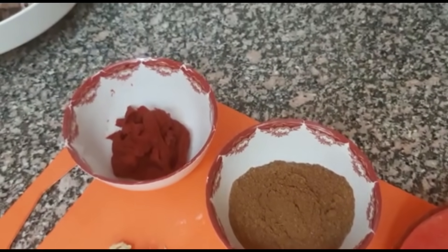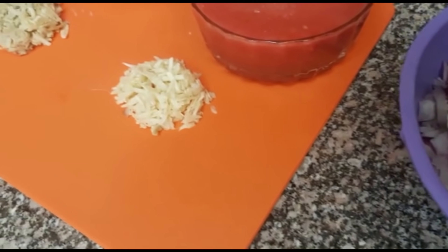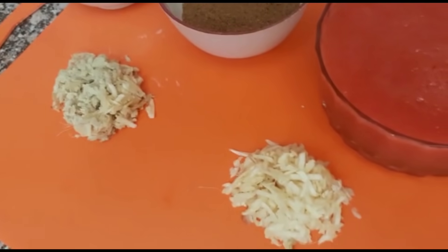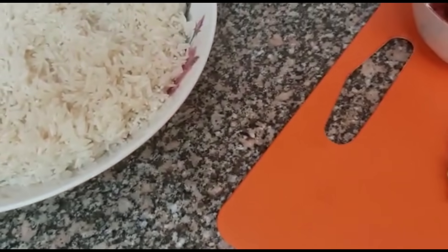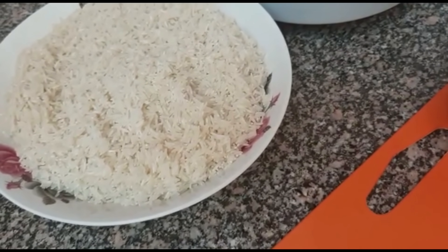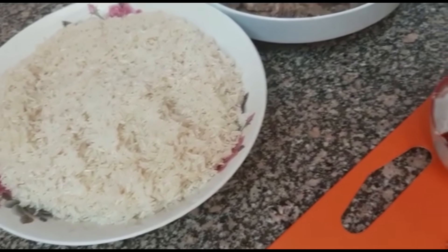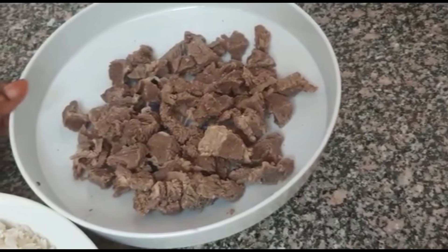Next we have the tomato paste, then we have our ginger and our garlic. Here I've already washed my rice — I've used one and a half cups. Then we have the meat, which is already boiled and ready to cook.